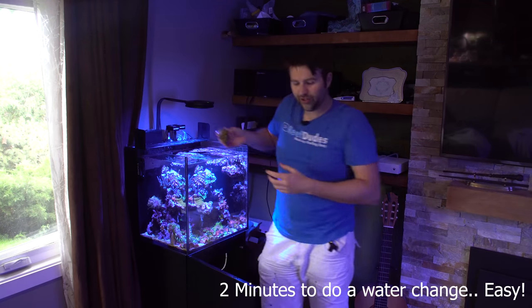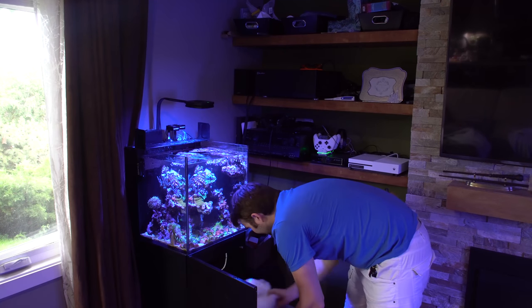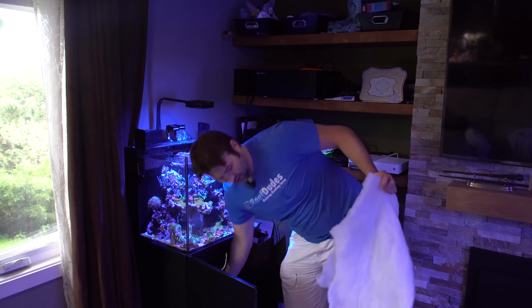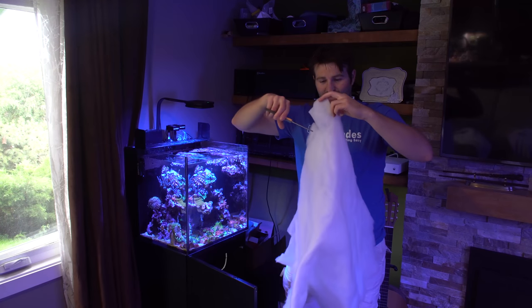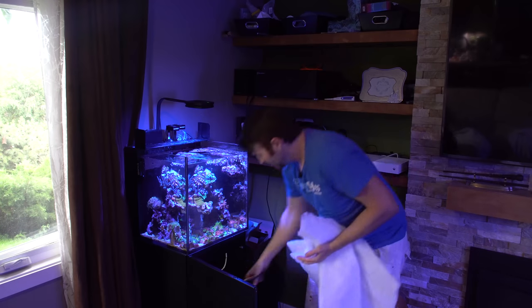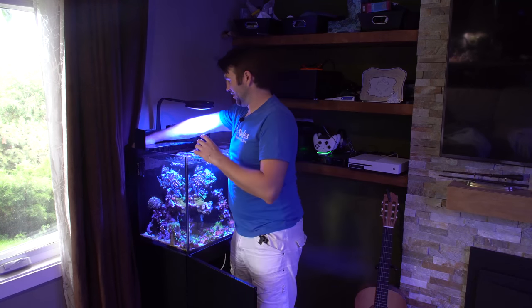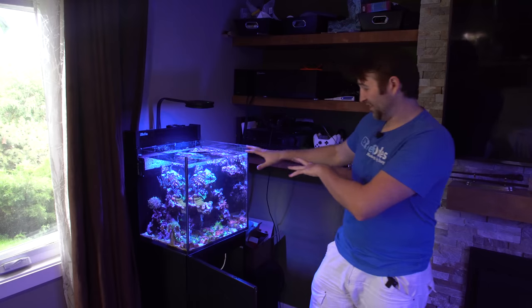For mechanical filtration I just use filter floss. I bought a giant sheet from the fabric store for about eight dollars for two meters — this has lasted me at least six months. I just cut off a new chunk and replace it over where the filter sock would drain into. It filters particles from the water super cheaply and keeps maintenance nice and easy.